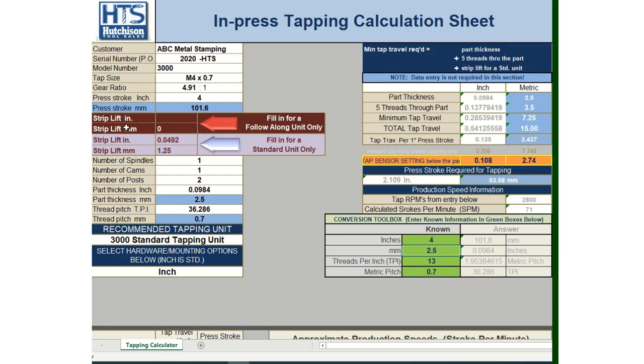Lines ten and eleven are not used today — those were covered in the first video in this series for the follow-along units. We're going to focus on lines 12 and 13, which apply to applications with less than an eighth of an inch or less than three millimeters of strip lift. Today's application in line 13 is 1.25 millimeters of strip lift, which converts to 0.049 inches, so we put 49,000 in line 12.